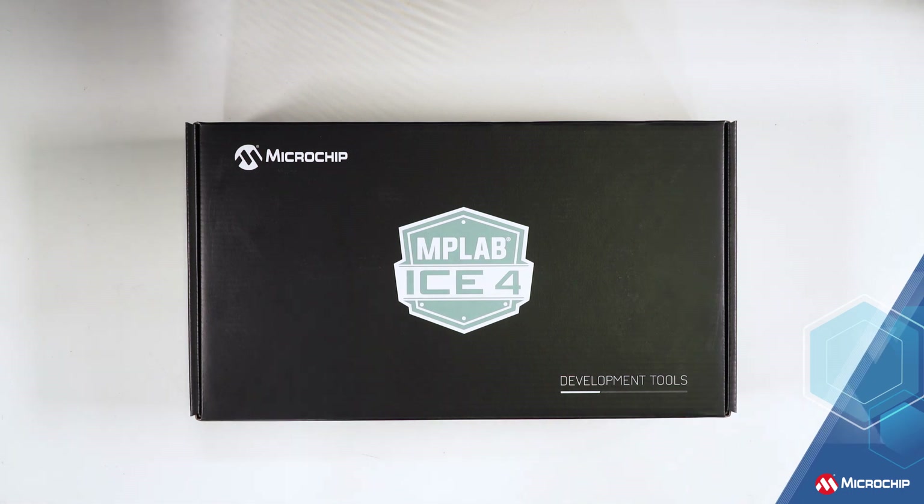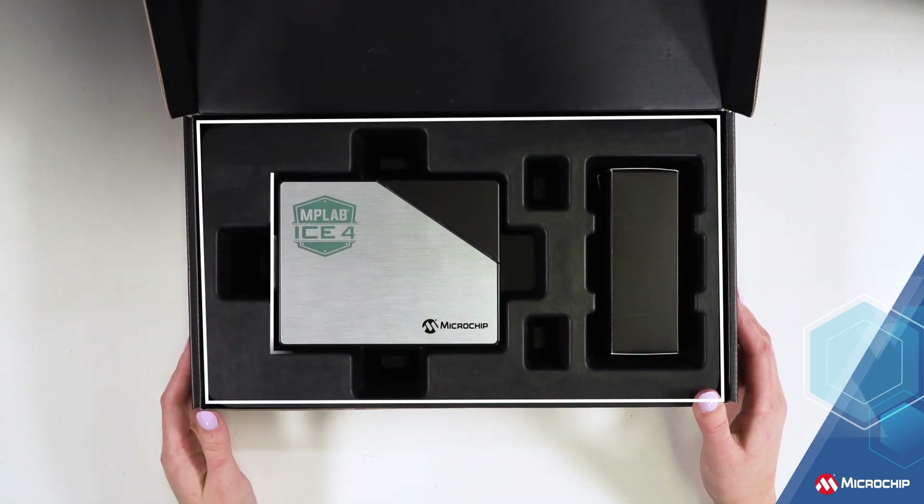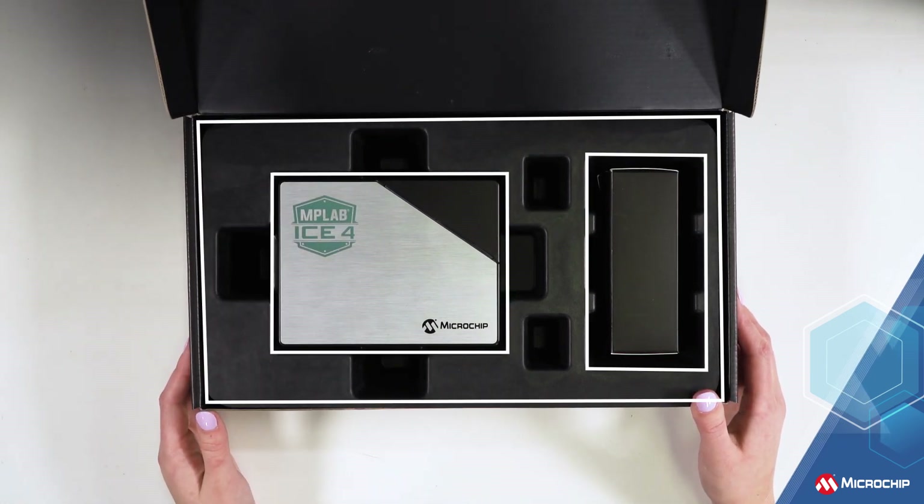Let's take a look to see what's inside. To start with, we've redesigned the box so it can house the unit and components that make this tool a powerhouse.